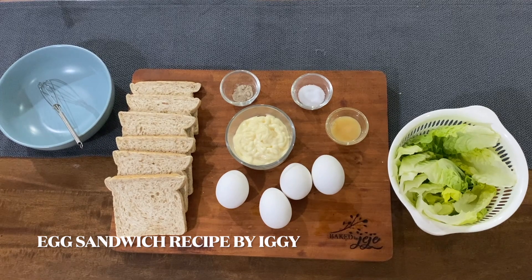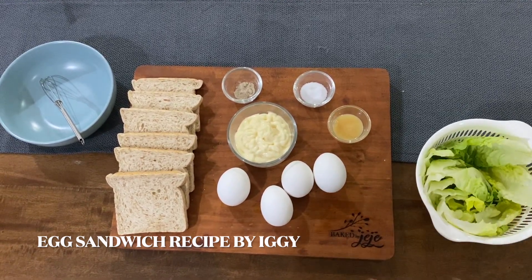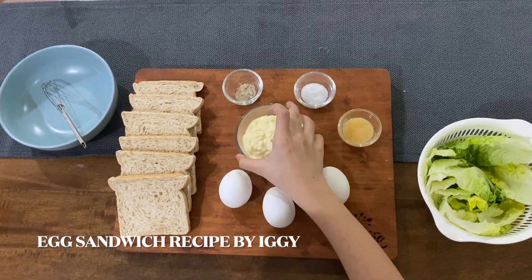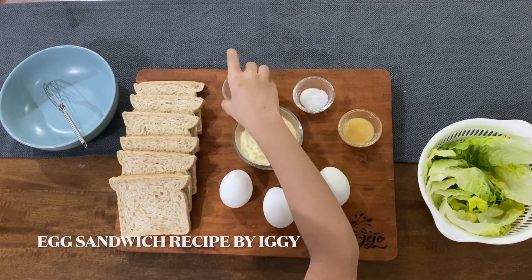For my recipe, we need lettuce, eggs, condensed milk, mayonnaise, salt, pepper, and bread.